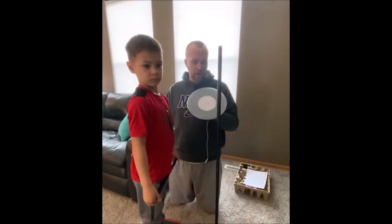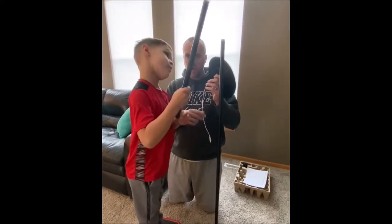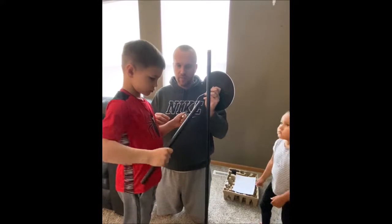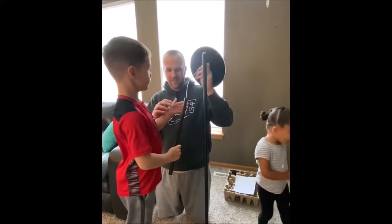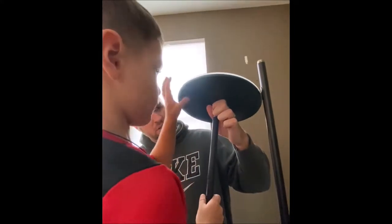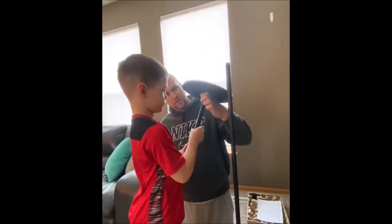Hi, students. Our next step is we're going to add the actual light to our pole. Nolan, string the wire through the top piece of our light. Which way? This way? Yep, you had it right the first time. Good job, Kaya. I'm just going to screw that on there — I'll hold it still. Keep going. Good job, we're almost there.